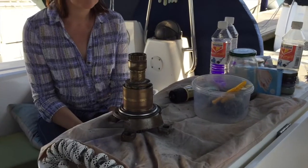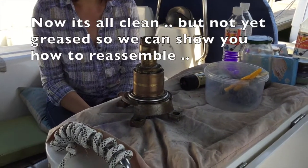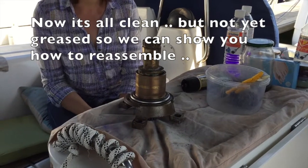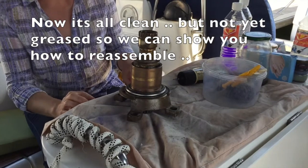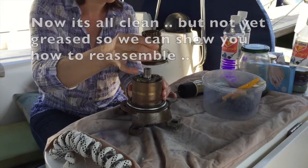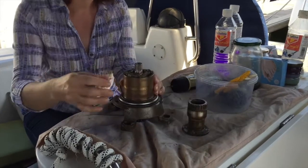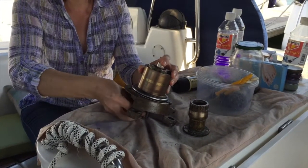Okay, so we've shown you how to reassemble the base. Now we're going to show you how to disassemble and reassemble the inner parts. So first of all, take off the top piece — I've already taken the screws out. Put that to one side. Now, there's nothing much in there; I just wanted to take it off to clean it.